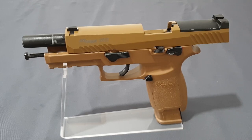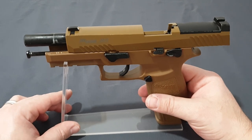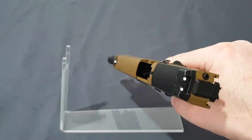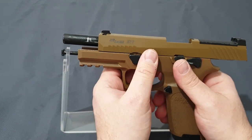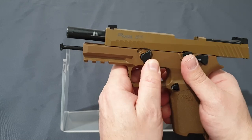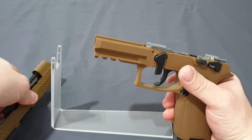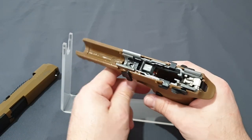Back to the pistol — lock back on the last shot is just classic. Taking the mag out, which is empty, and the chamber is clear. To disassemble, we leave it locked back, pull down on the takedown lever, drop the slide, and the entire slide comes off. Let's start with the frame assembly.